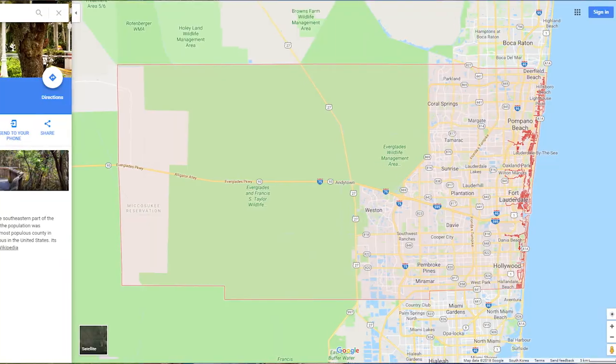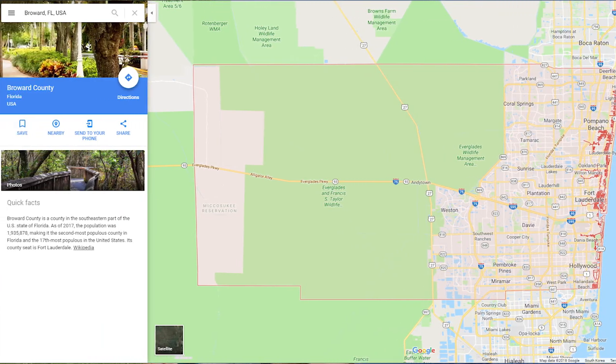Coconut Creek, I believe, is like one of the nicer communities up here, right over in Broward County. Yeah, between some not so good communities to the east and to the west. But this area is actually pretty good.